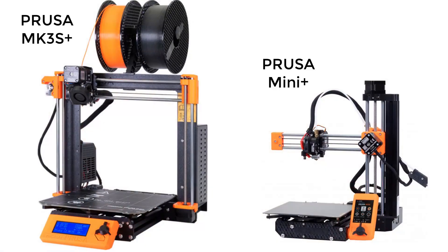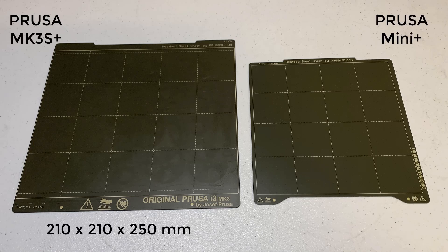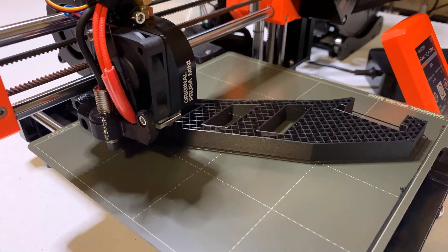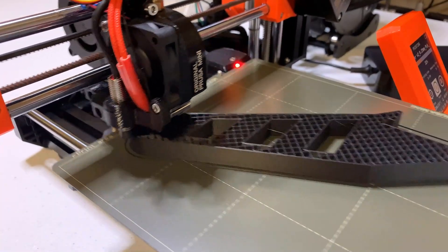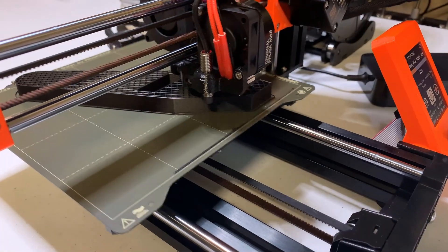Let's talk about the differences between the Prusa MK3S Plus and the Mini Plus. First, the print volume of the MK3S Plus is 210x210x250mm, while the Mini's print volume is 180x180x180mm. The Mini build plate is much smaller than the MK3S Plus, but I would say this build plate can fit 90% of my normal prints, so 180x180 is not that small.